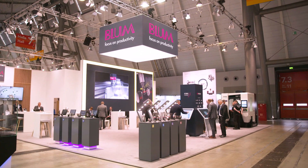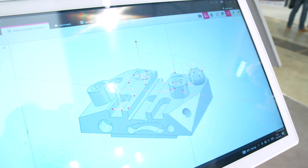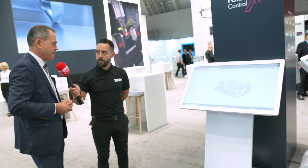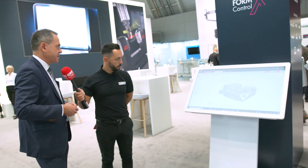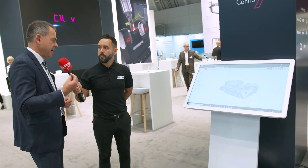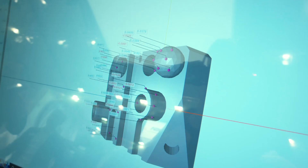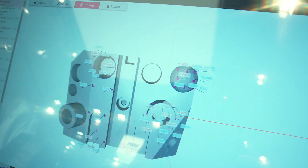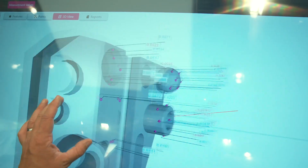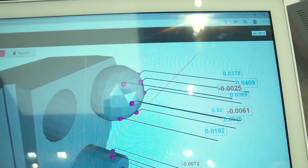Now some of the major efficiency gains are coming through digital solutions — can you show me some? Blum is not only a hardware provider; we are also now for many years a software provider. We offer many software solutions to use combined with the hardware. For workpiece probing, our newest development is called Form Control X — X stands for the next generation. It's based on a client-server architecture, which makes it possible to evaluate the quality of the workpiece while it's still clamped on the machine.